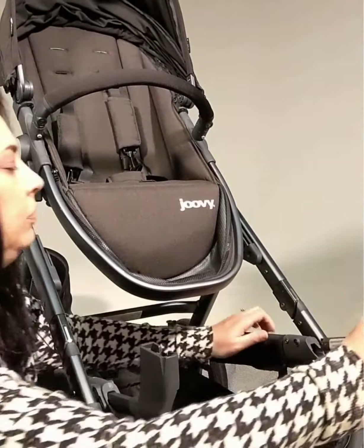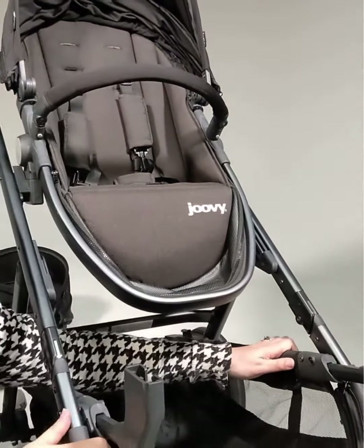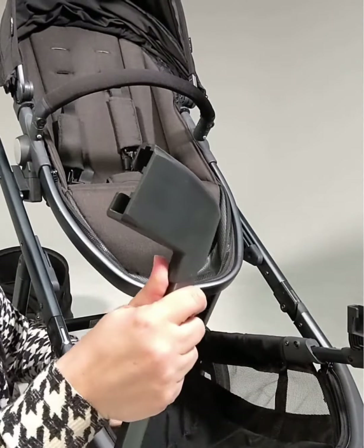Now you're ready to install your second seat. And to remove the adapters, you just press that button underneath again and pull them on out.